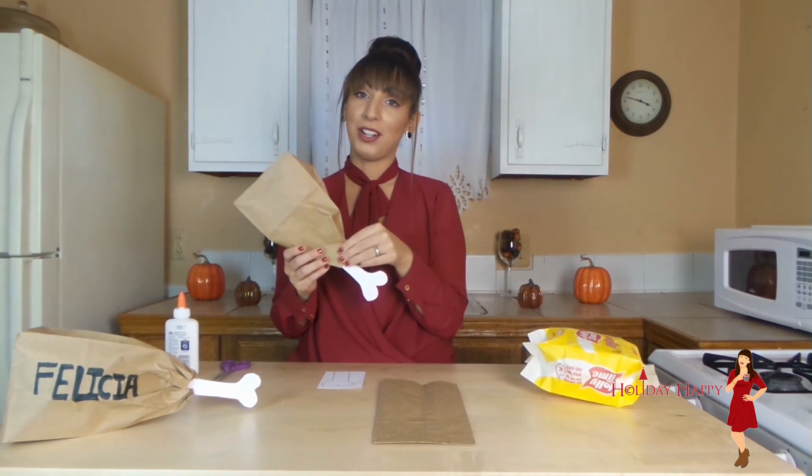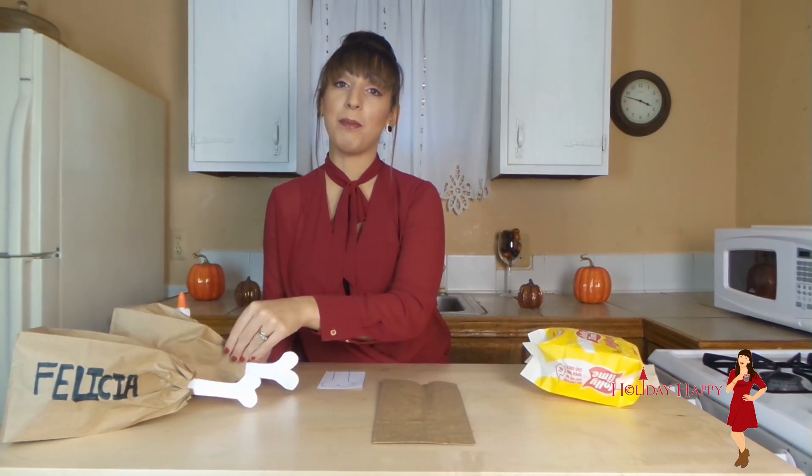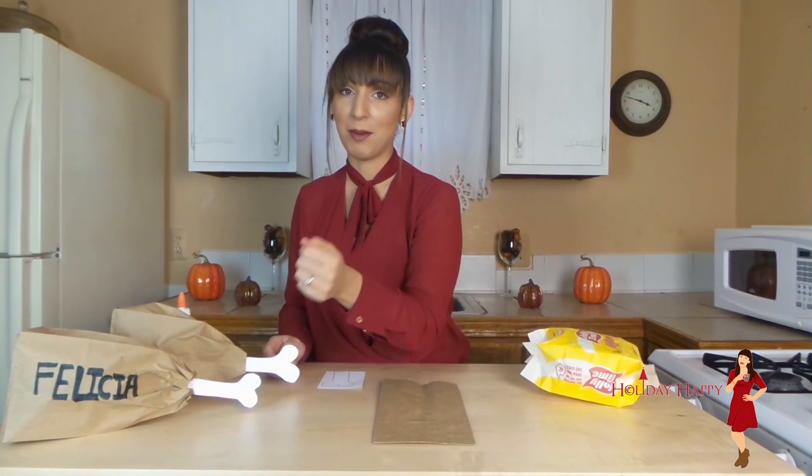The first craft idea is a paper bag turkey leg filled with popcorn. This is a really fun snack and can even make for a great play setting for the kids. You can put their name on it.